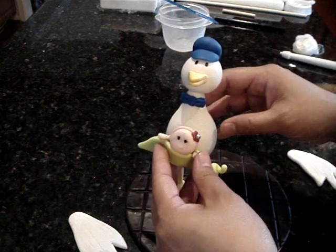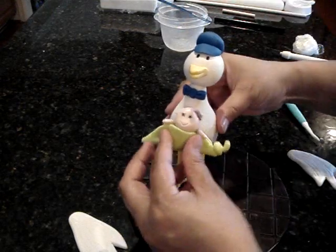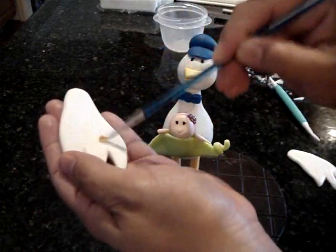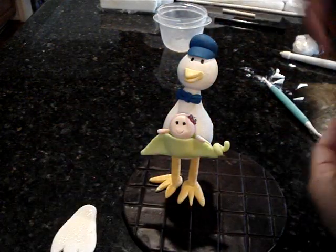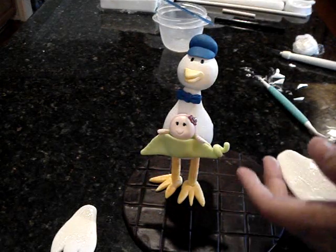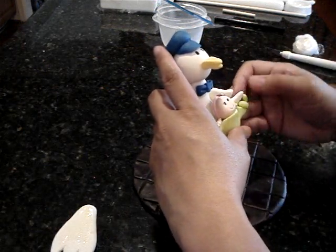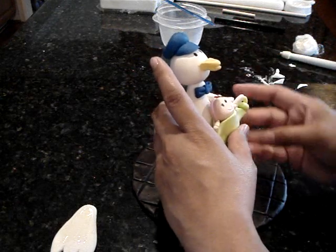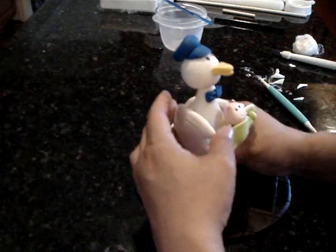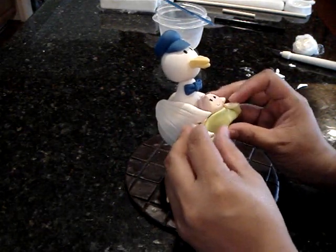This will support the bulk of the weight of what you're going to put in the middle. You can put whatever you want in here — just using a baby at this point. Also glue the back of that baby. Then we're going to use Tylose glue on both wings and position it like it's carrying the baby. You can actually make the wings a lot thinner — it would look a lot nicer if they were thinner.